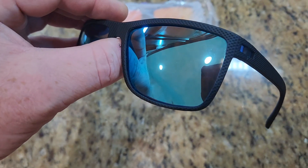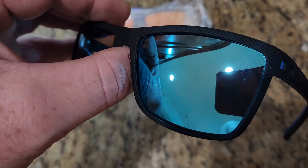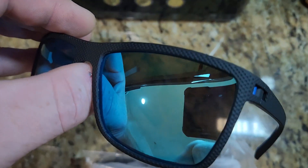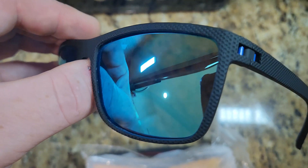You can see the little design all the way over the whole frame. I'll take a picture of the design — let me go into the light. There we go, that's better. See that dimpled material? It's like a rubber, very lightweight.